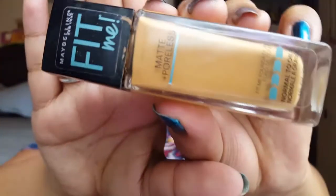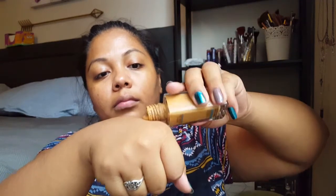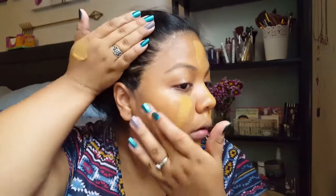After that I went in with the Maybelline Fit Me Matte and Poreless foundation. It's a little bit dark for me right now, but luckily the powder I have is a little bit too light, so they kind of balance each other out. I put it everywhere and blended it out with my quickie sponge. That was the first layer — I did a second layer because I needed a little more coverage, so I really packed it on and blended it out again.